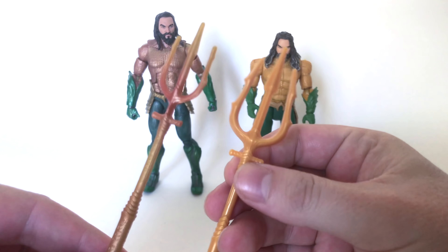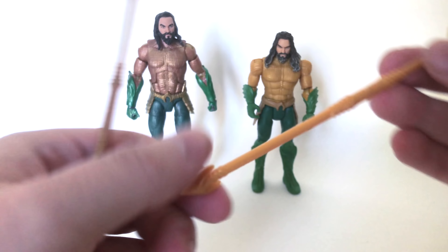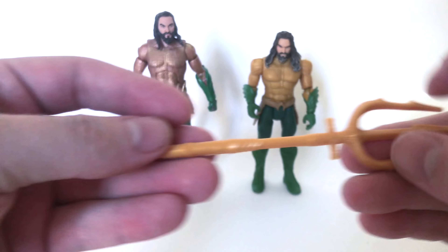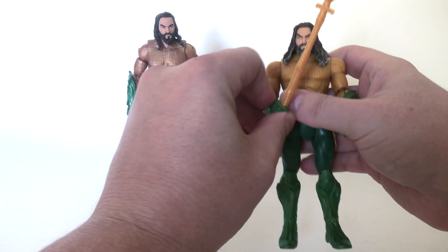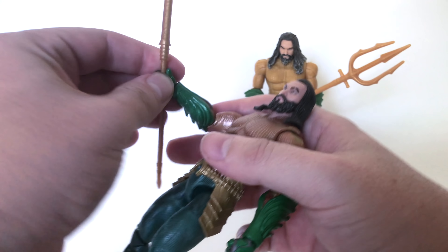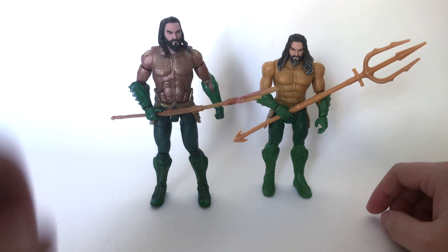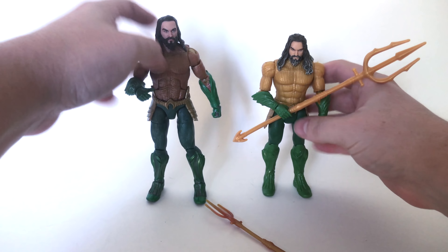Here is the DC Multiverse Aquaman and the basic Aquaman figure side by side, along with their tridents. The DC Multiverse one might be more movie accurate, but it looks dinky compared to the basic Aquaman's trident. The new one is massive, huge, and a lot more menacing looking — it looks like what Aquaman would actually have. The DC Multiverse trident just looks kind of smallish and too thin. I'm definitely gravitating towards this smaller figure's giant trident, which is really weird to say.